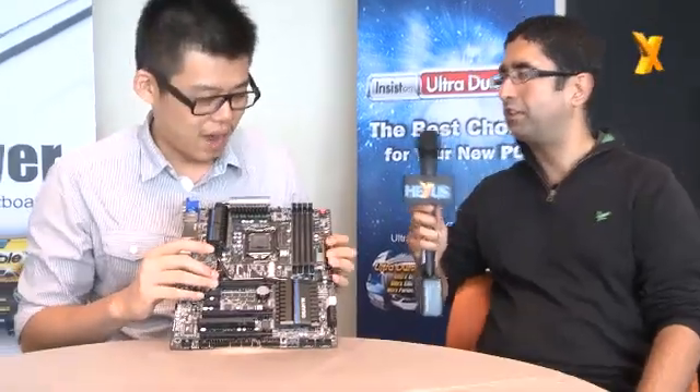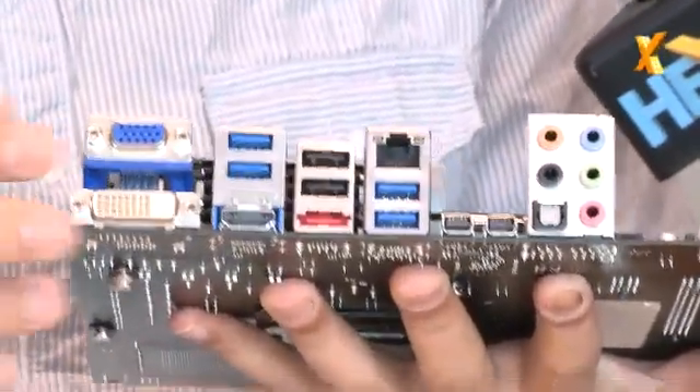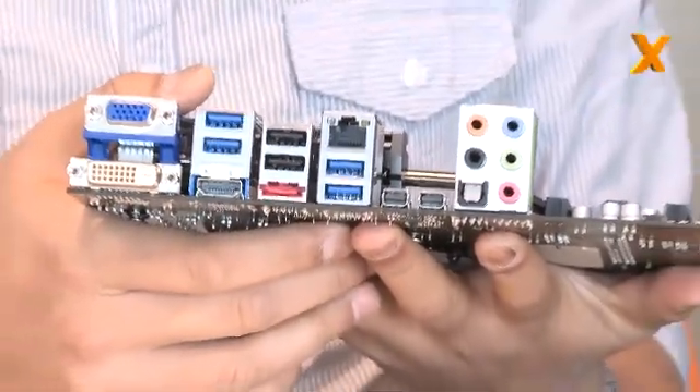Here you can see — because TH means Thunderbolt — other brands only have one Thunderbolt and we are going to have two Thunderbolts on board. So you can connect 12 devices and two monitors here. It's double what others offer. Do you see Thunderbolt catching on to more mid-range boards? Is it still too expensive to have Thunderbolt on, say, a hundred-pound board? Thunderbolt is really expensive, yes. This board will be around $300-something — still very high-end.